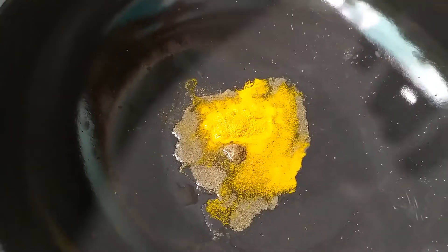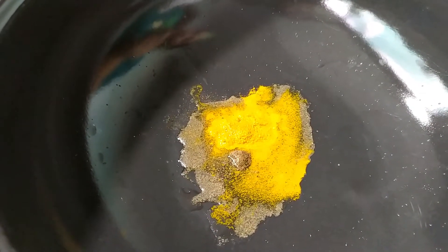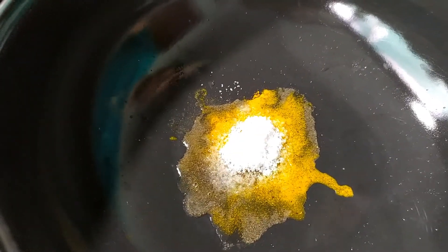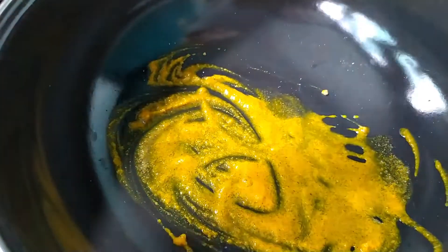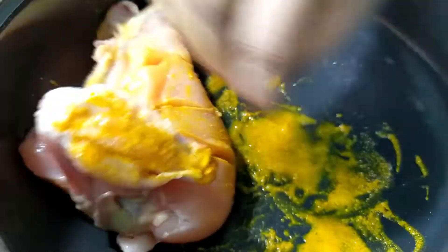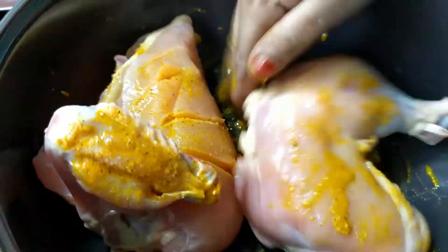We will do the first spoon of the filling. Again we will roll after the first spoon — I will put it with one thumb. We will rinse the first spoon.